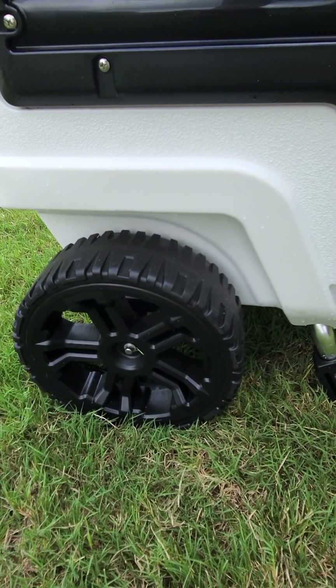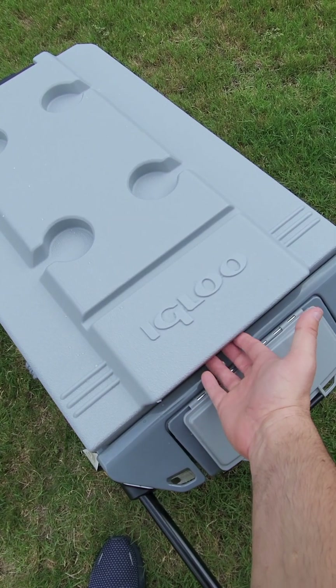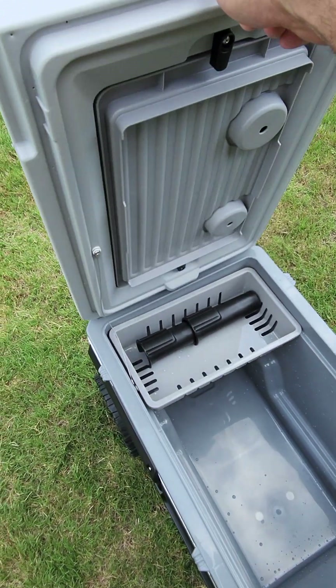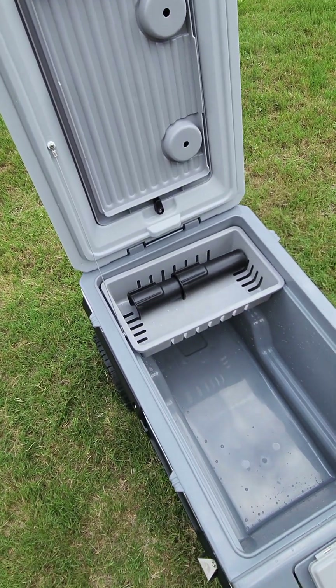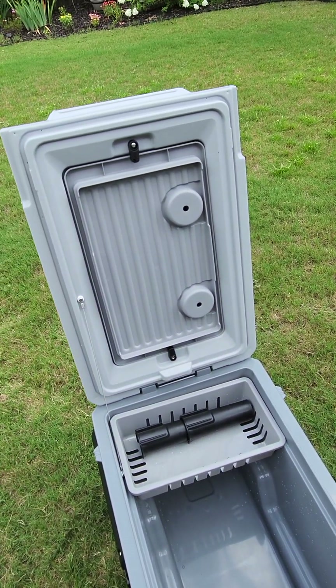Diving into the cooler — the first thing you'll notice is it has a front opening, which I really like. It opens from the front, so it doesn't matter which side you're on, you can just open it from the front there. This is what you'll be met with when you open it.